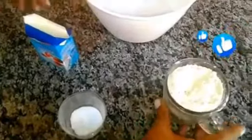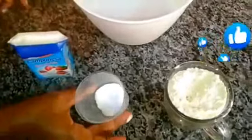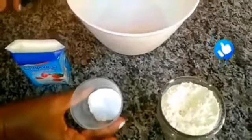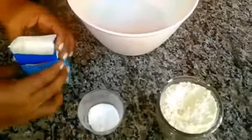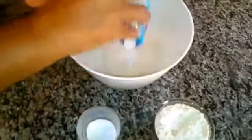Farinha de trigo, creme de leite e uma colher de sobremesa de sal. Então vamos estar agregando aqui agora, nesse bowl, o nosso creme de leite, a nossa colher de sobremesa de sal, e a farinha de trigo. Vamos colocar até dar o ponto de uma massa soltando da mão de pastel, viu?